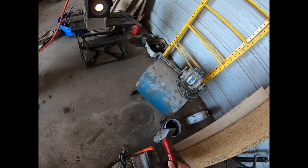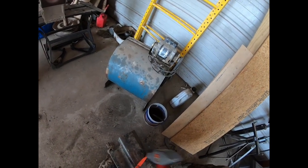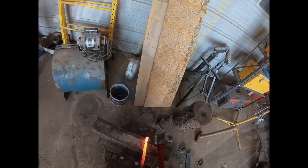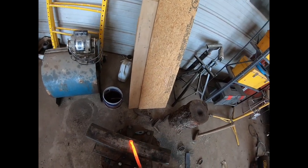Once you have it nice and fanned out, you're gonna want to start making a cone. I decided to hit against the end of this piece of railroad track, but there's probably better ways to do it. I decided I wanted the top part of the cone to be a little narrower, so I'm hitting it with the hammer.